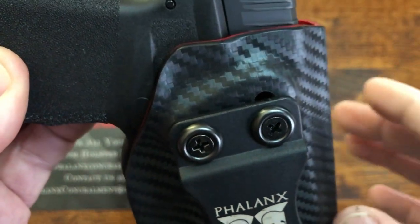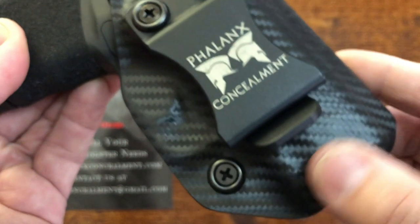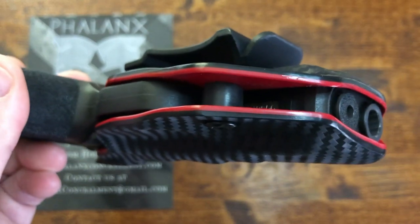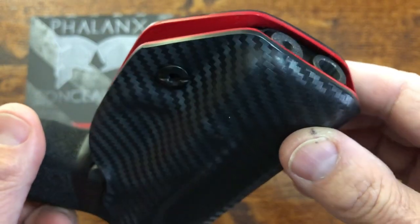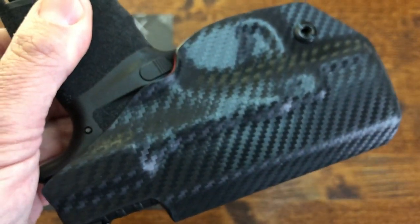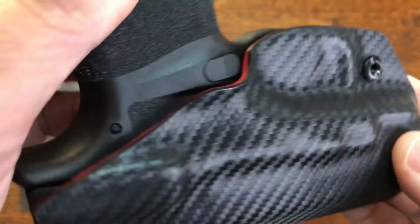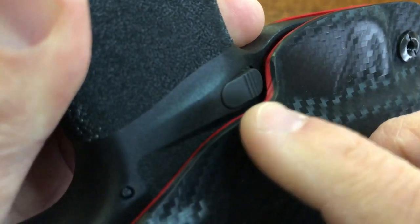This particular holster came in the carbon fiber finish — it's very smooth and feels just wonderful — with a blood-red interior, and I'll post a picture right now. They have several different colors and custom inside and outside options that you can choose. If you go to the website you can see the back side of the hardware and see how it fits the edges beautifully around the Hellcat.